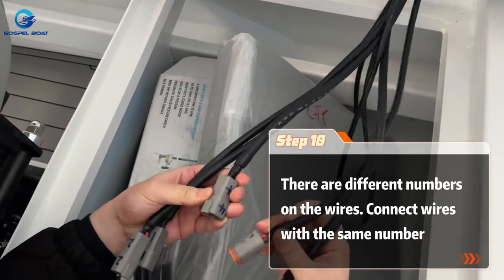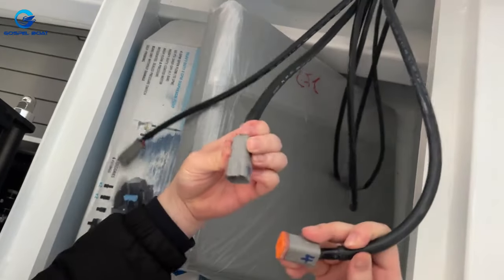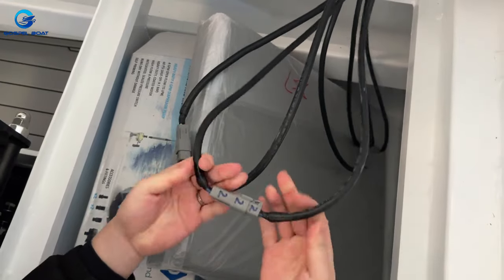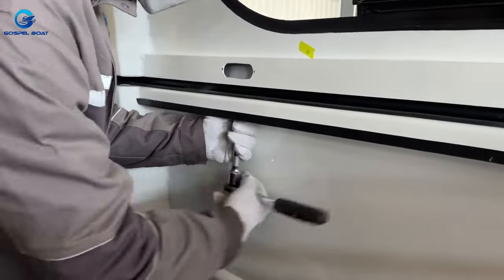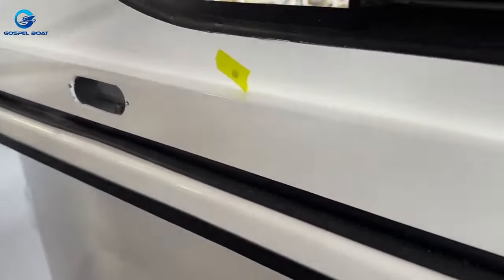There are different numbers on the wires. Connect wires with the same number. There is room for wires underneath. Prepare the wrench and fix the ceiling and cabin screws in turn. Screw the nut on top.